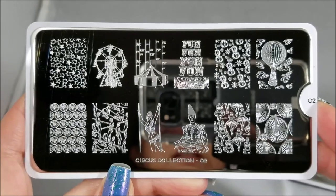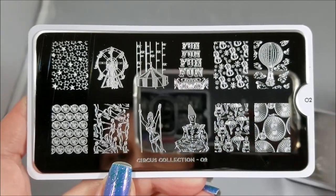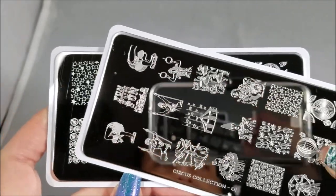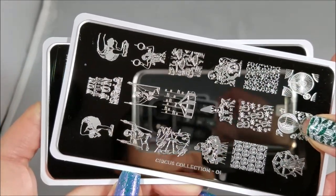Hello! Today we are going to talk about Moyu London Plate Circus Collection 02 and Circus Collection 01 — or I guess the smarter way to say that would have been 01 and 02.